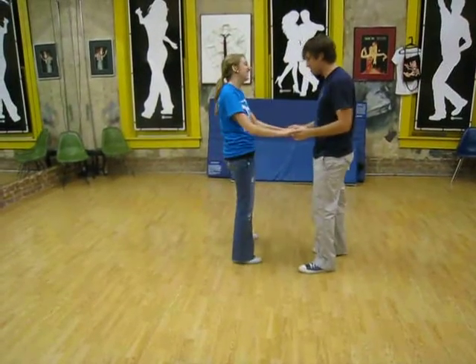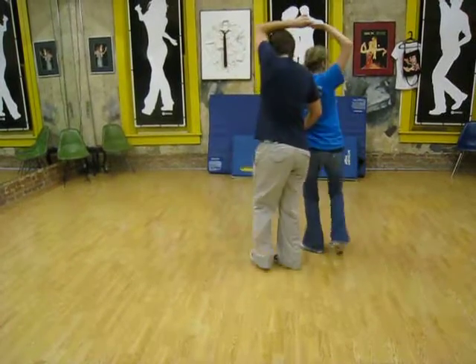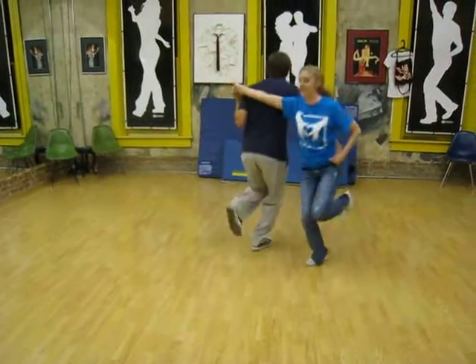One more time just to be clear on the numbers. 1, 2, 3, 5, 6, down, 7, 8. Up. 1, 2, 3, 5, 6, 7, 8.